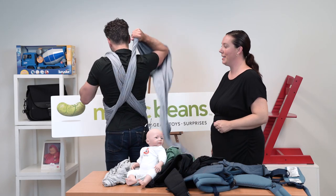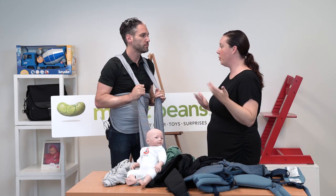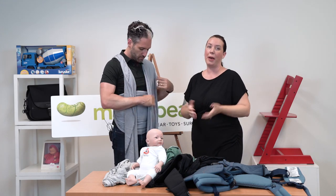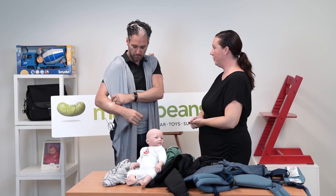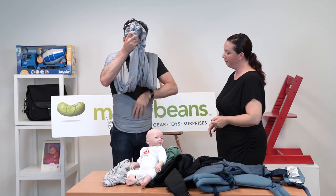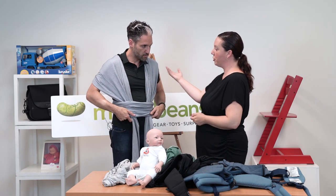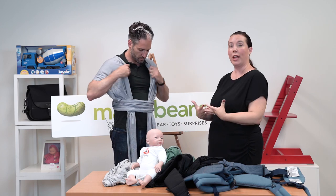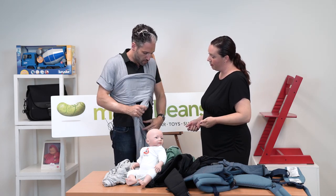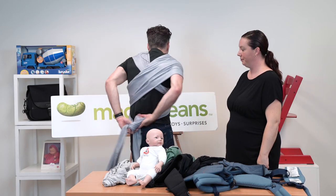It becomes like tying your shoe — it becomes muscle memory. The more you do it, this will be really quick for you. The flatter and straighter the wrap is on your body, the better the distribution of weight. We're going to go ahead and ball it up and step it through our horizontal pass, or our little seat belt. Then we're going to make sure we're staying tight because it's going to stretch to fit the baby. We're going to create a cross and then tie off in the back — double knot, please.